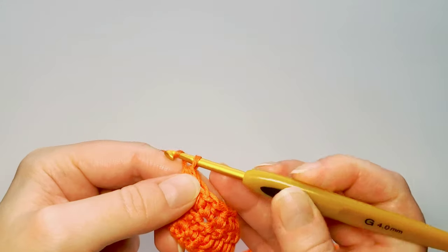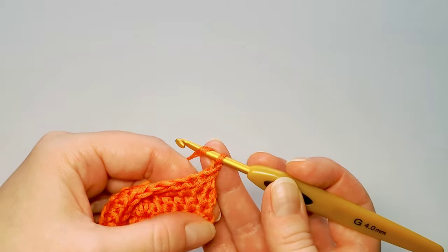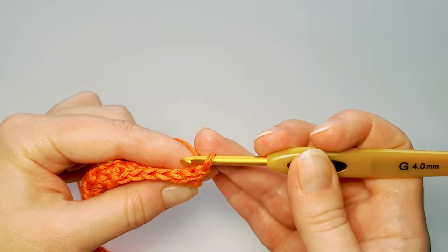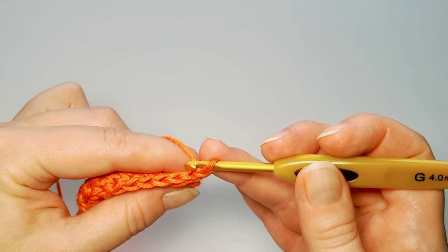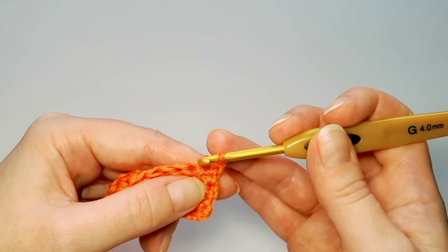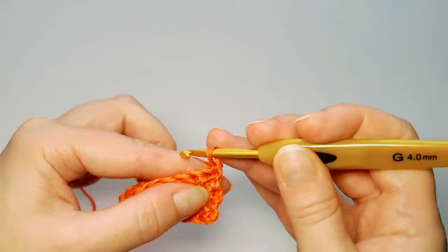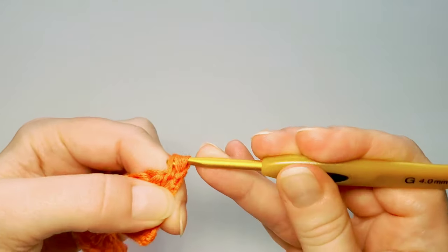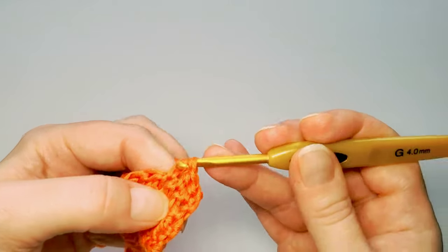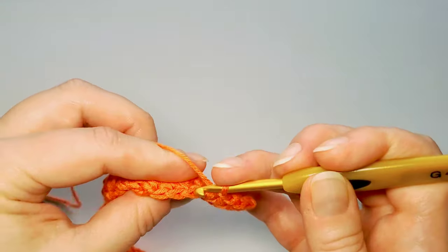Row 5: chain 1 and turn. I'll show you how I do my half double crochets here. On the wrong side the previous row I inserted the hook through the two upper loops. On the right side when I do my half double crochets I insert my hook through all three loops — right below here. On the right side I insert through three loops; on the wrong side through two upper loops only.